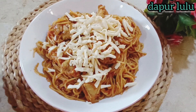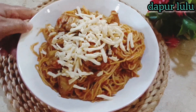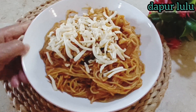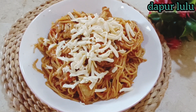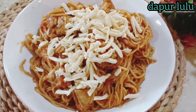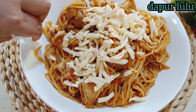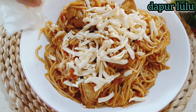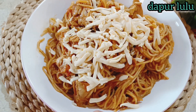Cobain ini biar anak-anak yang males makan mau makan — bikinkan spaghetti seperti ini, rasanya nikmat. Semoga kalian suka dan semoga bermanfaat buat kalian semuanya di resep Dapur Lulu kali ini. Selamat mencoba, Assalamualaikum warahmatullahi wabarakatuh, sampai jumpa di video selanjutnya, bye bye.